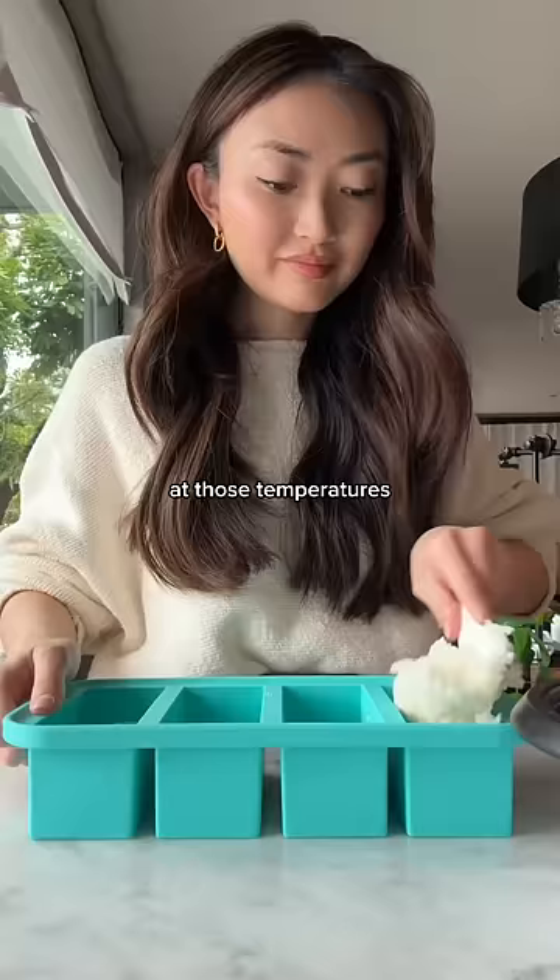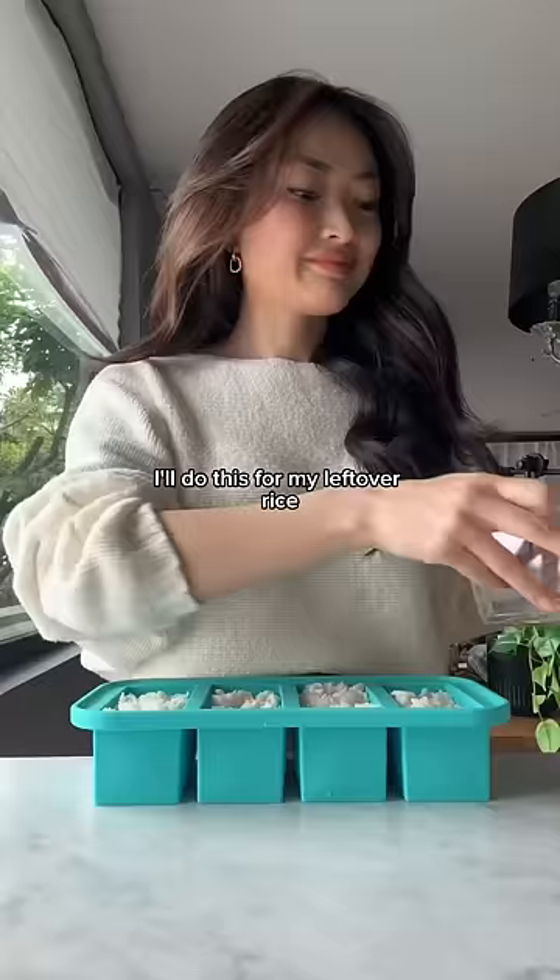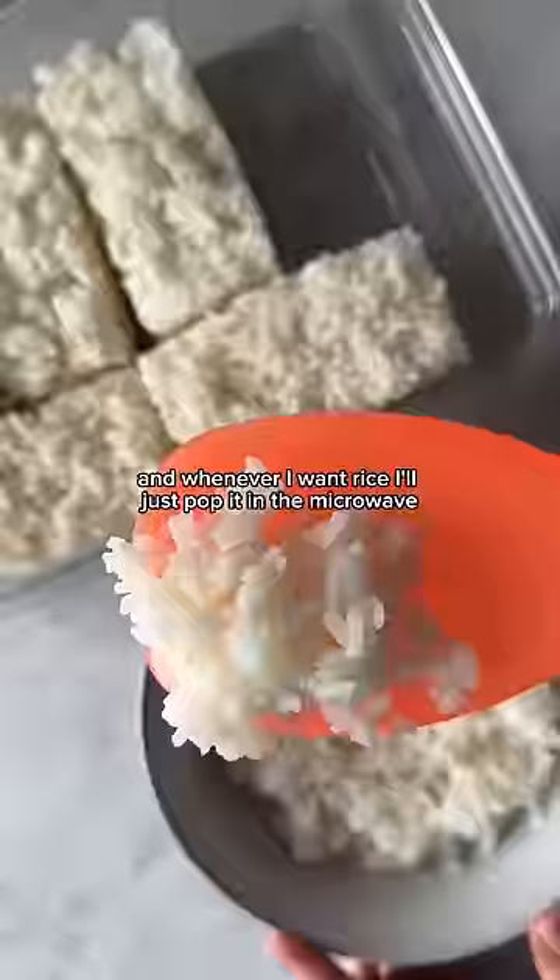All you have to do is cool your rice and portion it out. I'm using these one-cup silicone molds so portions are easier to manage, then I just freeze them. I'll do this for my leftover rice so I don't waste food and so I don't have to cook rice every time I want to eat it. I'll just add it to my rice container, and whenever I want rice I'll just pop it in the microwave. Mmm, freezer rice.